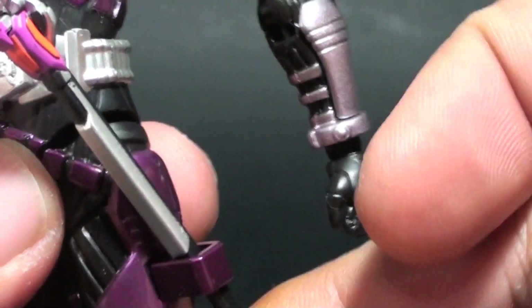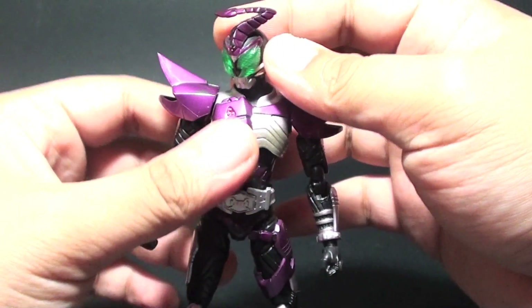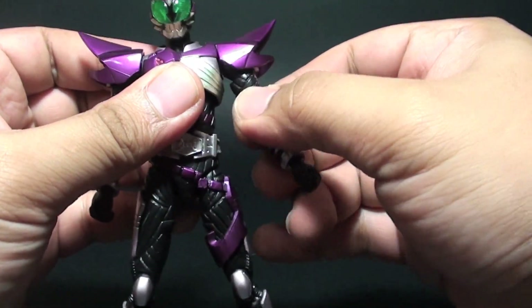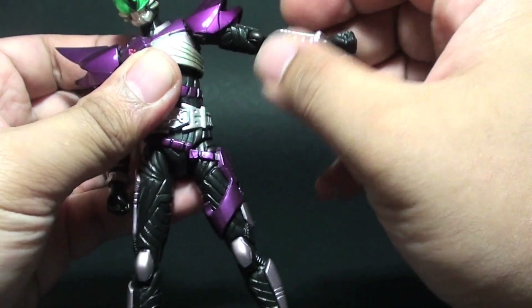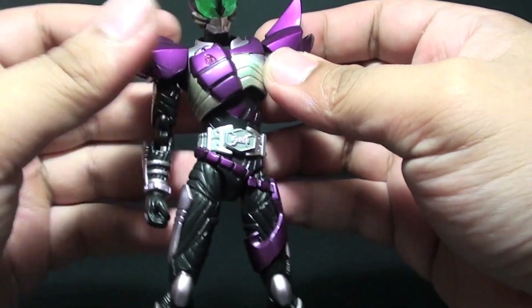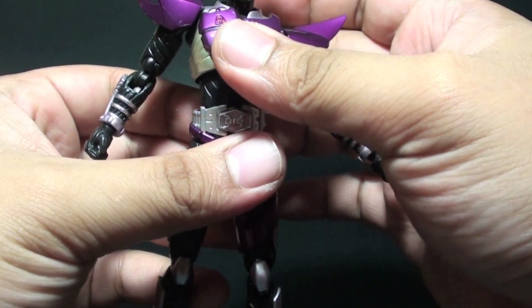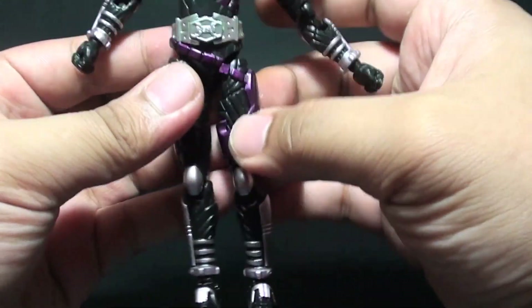Good thing is that this will not hinder the articulation of the figure. Some of the articulation points: we have a head and neck joint, shoulder pads go up and down, and then an upper bicep cut. It can swivel front and back. There is some limitation when raised, as the hands are restricted because of how huge the shoulder pads are. We have a really nice upper torso and waist. It's quite limited if you want to go 360 on the waist because of how the belt or the waist is molded.